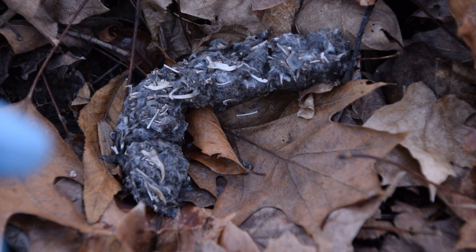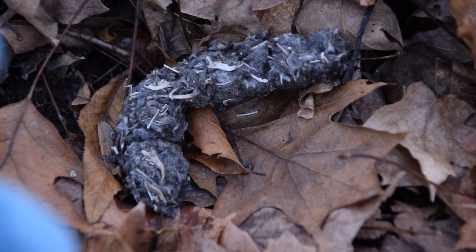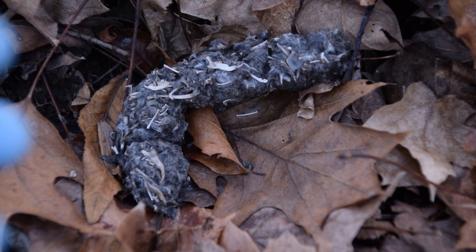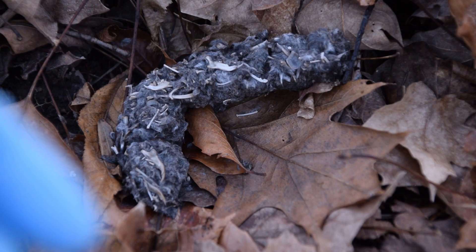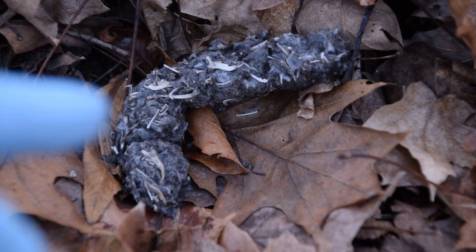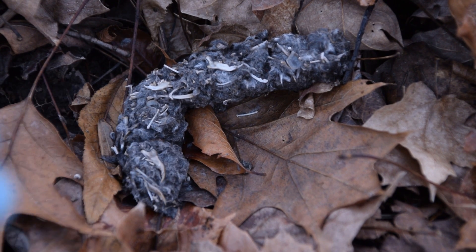Now there are a couple of different ways that I can tell this is an owl pellet. Number one is because of all the bones in it. Owls don't have any teeth, so they can't actually chew up their prey. They swallow their prey whole and regurgitate or vomit out these pellets that are full of bones, teeth, claws, and any other hard part of the animal they could not consume.